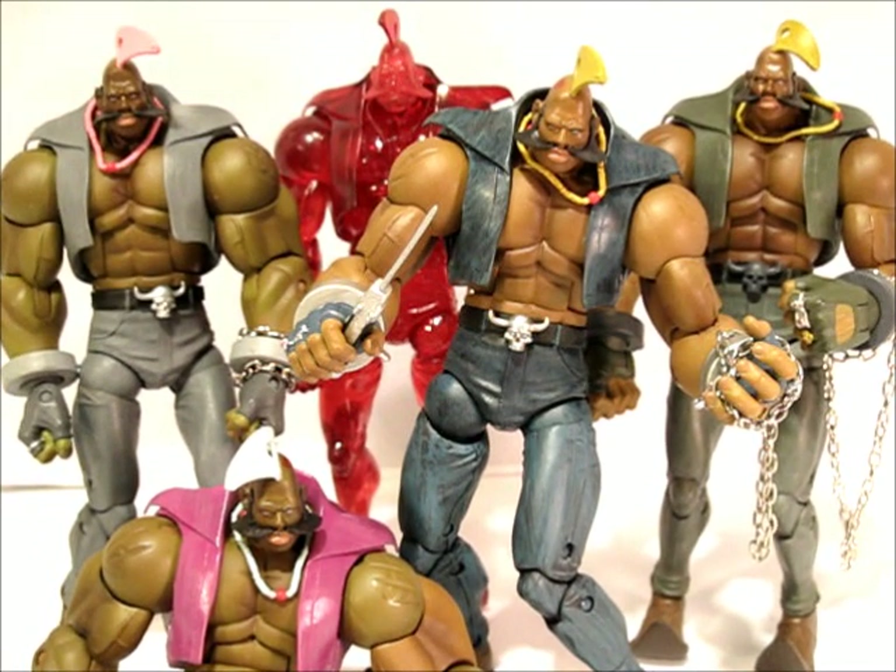Pretty good figure overall. It's got some good size, great sculpt, great paint work — just got those leg problems. The loose joints make him really problematic. But if you can look past that, I definitely recommend you pick up this figure. It's a great interpretation of the character and overall it's a great figure — good sculpt, good paint, good articulation, it's all there. If you're not a Street Fighter fan or a Birdie fan, probably pass because he's kind of a strange character. But otherwise, pick him up.